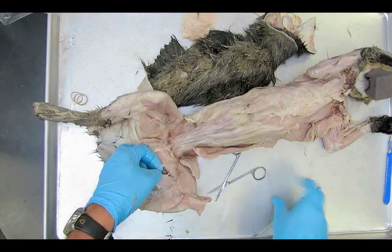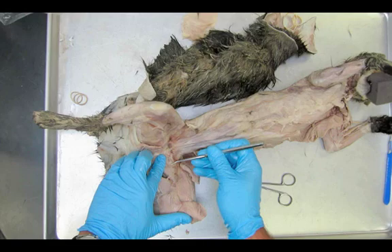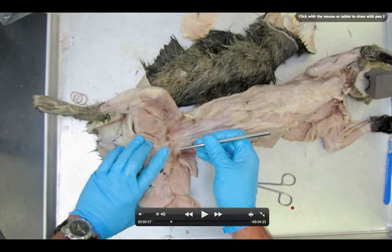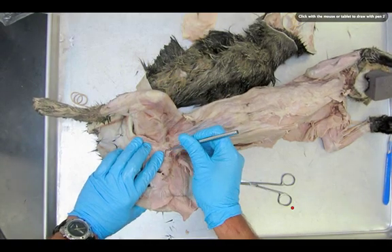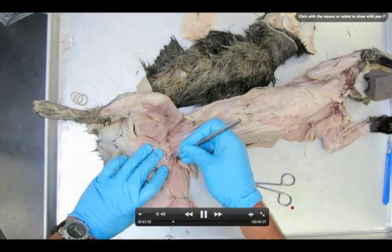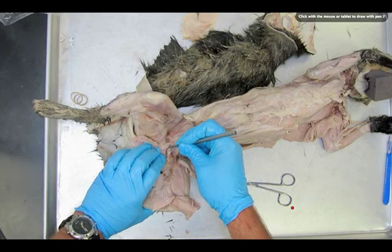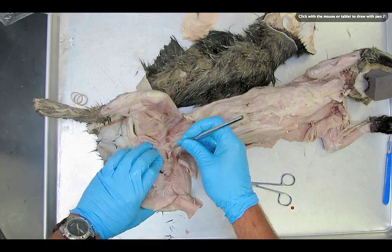We're going to use just our probe, being really careful. In this video we're going to leave a lot of these blood vessels intact. I want to warn you about a common pitfall. You'll see where I'm actually teasing apart — that is the end of the adductor femoris. Extreme caution is required during this part of the dissection as I carefully peel it away.